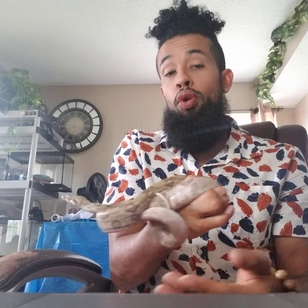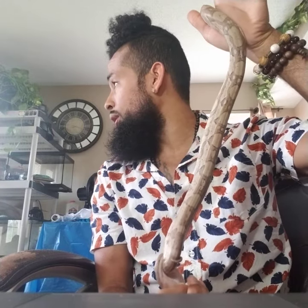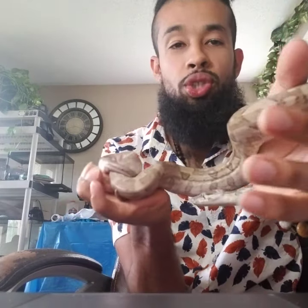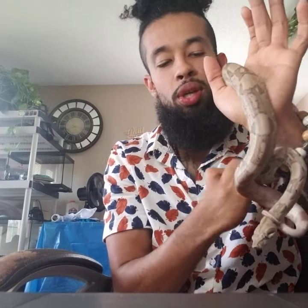Whatever male I get for her will only complement and contribute to the pairing. For example, if I wanted to add the jungle gene to her — the jungle gene creates that more distinct color where it just pops even more and connects the saddles. If I wanted to make her look even more beautiful by adding the jungle gene, I can do that. Or I could add an IMG gene — there are a lot of directions I could go.